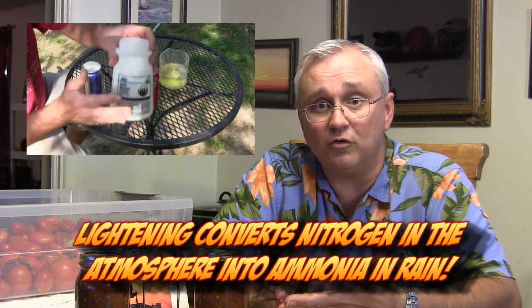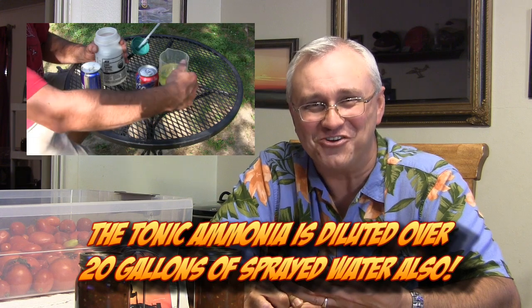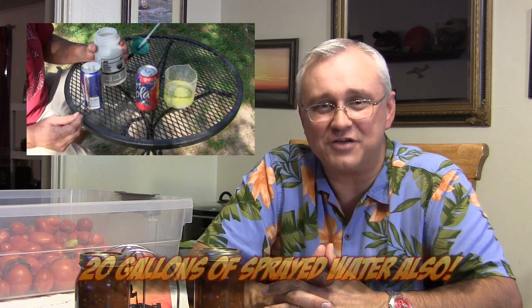People talk about organicness, but ammonia falls in the rain. It's NH3, a chemical compound. If you don't want ammonia in your garden, you need to find a way to stop thunderstorms because it's a normal element that is actually in the rain. That's why things green up after a thunderstorm — because of the nitrogen that's in the ammonia. The ammonia you use in the tonic is actually replacing the nitrogen that gets robbed during the composting process.